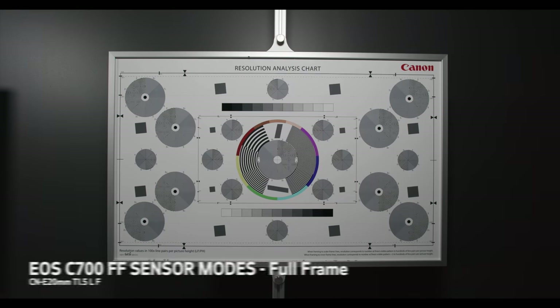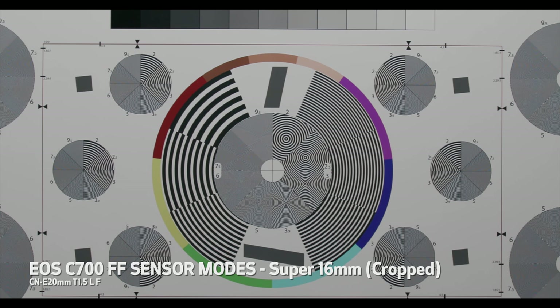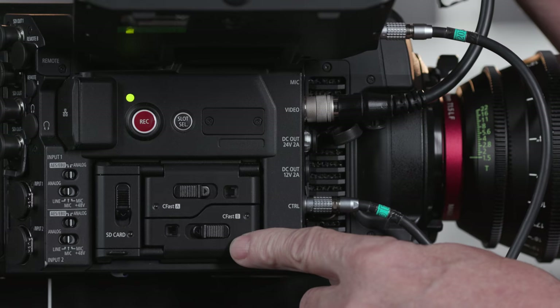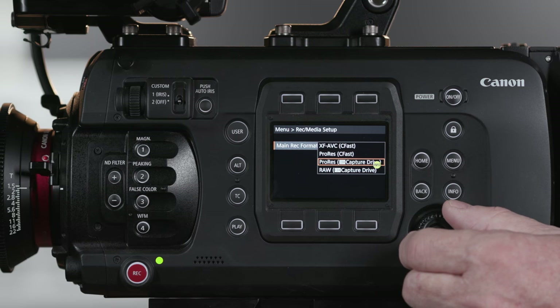With a 43.1mm diagonal, the EOS C700 FF sensor allows for the use of full-frame lenses that can cover the full 5.9K 5952x3140 active image area, but also includes recording options to accommodate the Super 35mm format and a Super 16mm option as well. The EOS C700 FF employs three different sensor modes: full-frame for shooting with full-frame lenses, Super 35mm cropped for conventional Super 35mm glass, and Super 16mm cropped for Super 16mm or 2/3-inch broadcast-style lenses. The EOS C700 FF records XF-AVC and ProRes in three system frequencies and a number of formats.